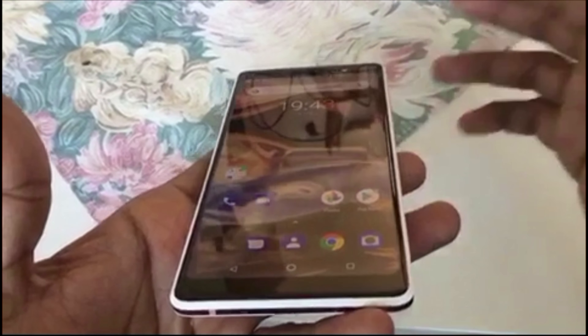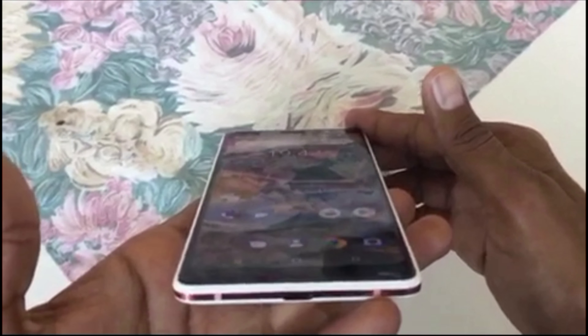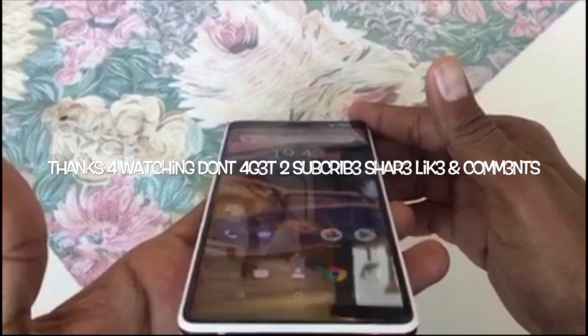That's all for now. I hope you guys liked the video. Soon I will do a full review of the device including photos. Thanks for watching — take care of yourself, see you, bye bye!